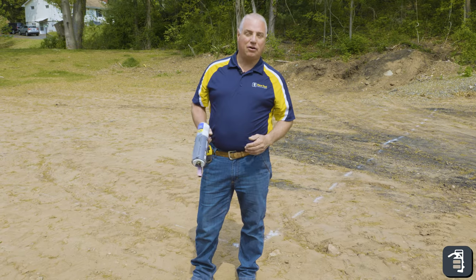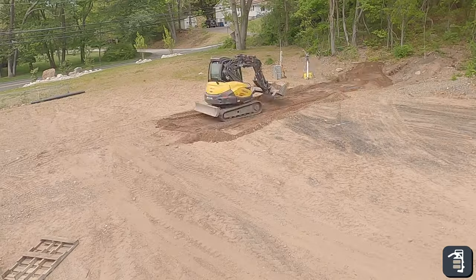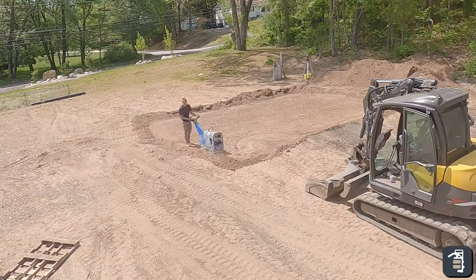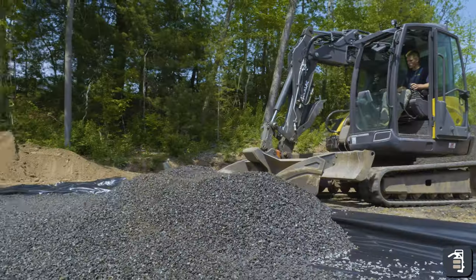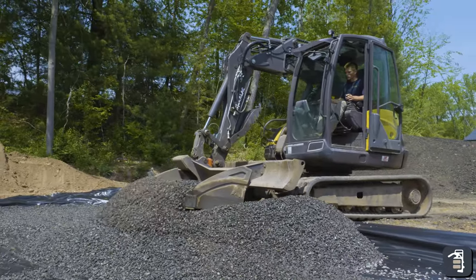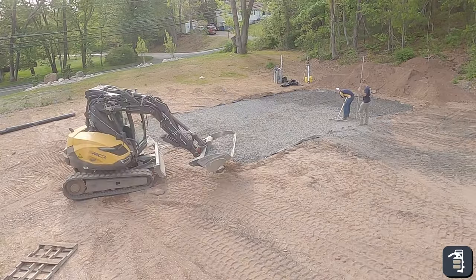Behind me, we're starting to excavate for our brand new test site. This is an option for contractors, dealers, and others to come into our facility and be able to try these products before you buy. There's nothing more frustrating than buying something that isn't a good fit for you.